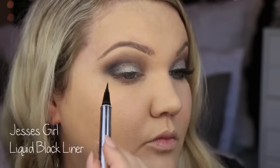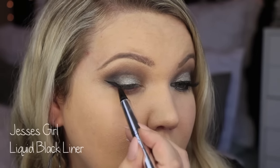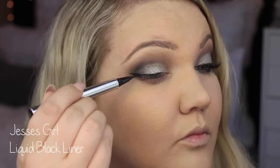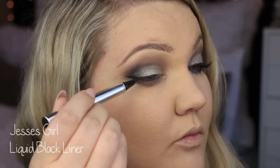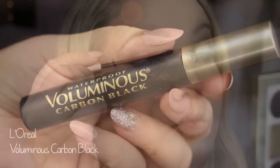I'm using the Jessie's Girl liquid liner and I'm just doing a very straight-out cat eye. It's just a very straight line — just like a line and then boom, straight out. Does that make sense?